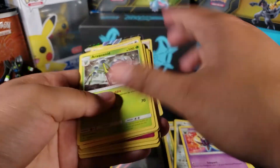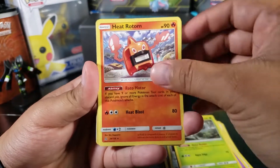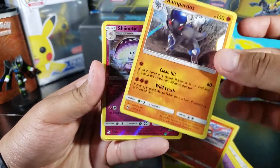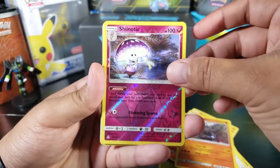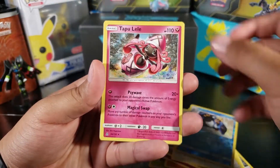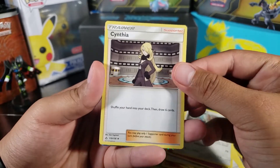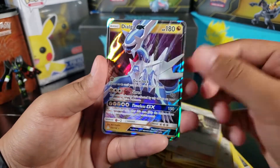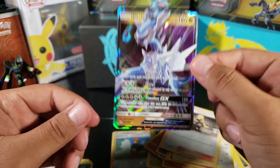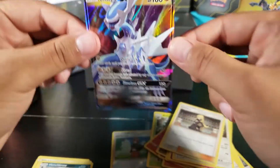Now I'm gonna show you what we got. We got a lot of trash — Araquanid, Heat Rotom regular and reverse, and I think that Rampardos was the only other holo. Snorunt reverse, Alolan Exeggutor, Shaman, Empoleon, Tapu Lele, Type Null — and I have to put Cynthia in here because the pulls were that bad. Best cards: Cynthia, and then Dialga GX, which was the last card.